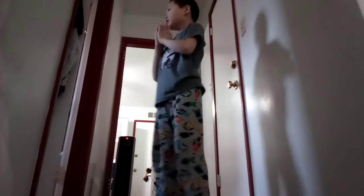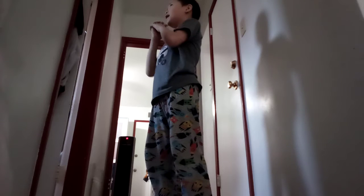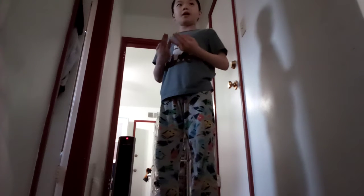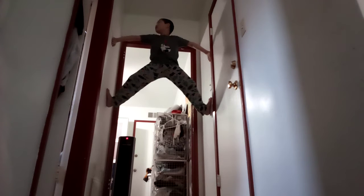Hi guys, today I'm going to tell you how to climb like Spider-Man. I know you may have watched other videos that show how to climb like Spider-Man, but here on my channel this is my way to climb like Spider-Man. It's a way that many others can do — you press your limbs against the wall and climb up like this.